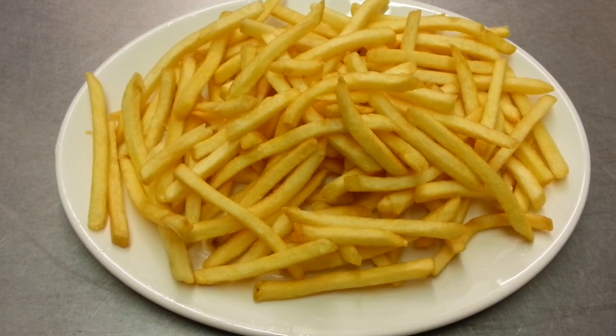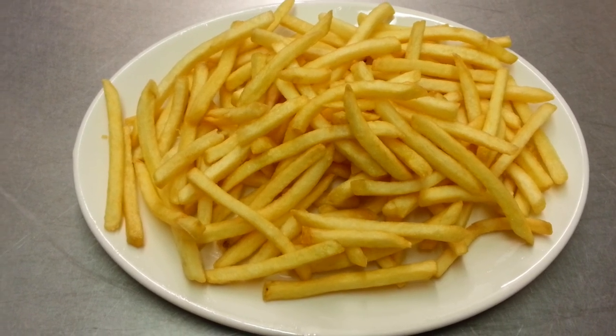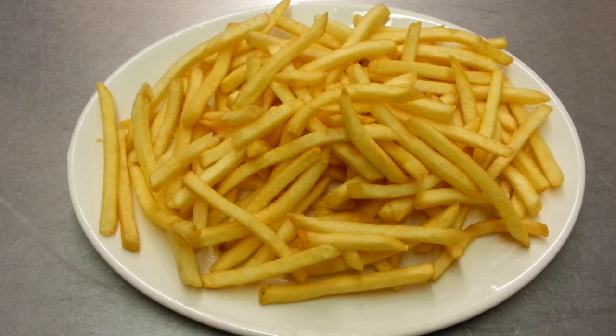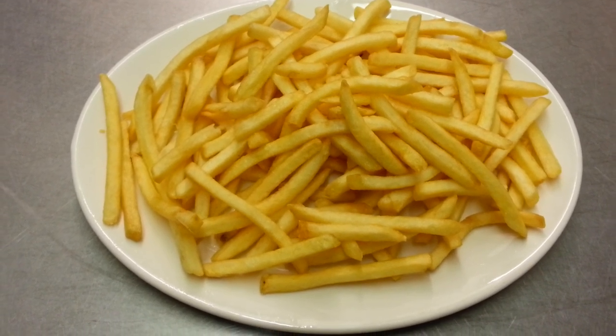A lovely delicious portion of chips. Thank you so much for watching this video and all of my videos. Please go and buy yourself a nice decent cheese fryer.